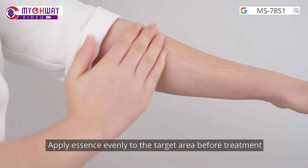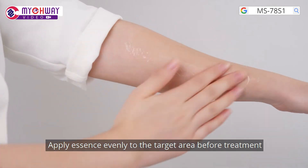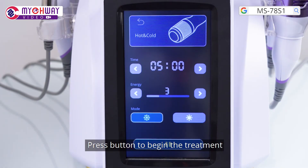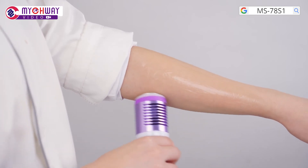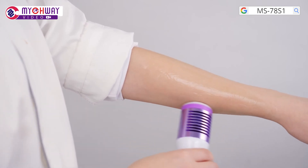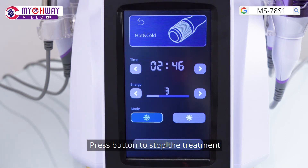Apply essence evenly to the target area before treatment. Press the button to begin the treatment, then press the button to stop the treatment.